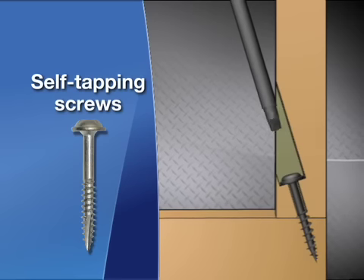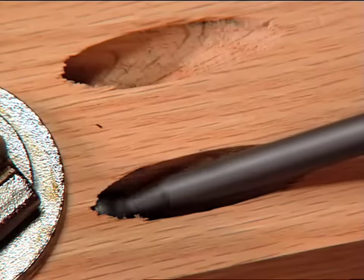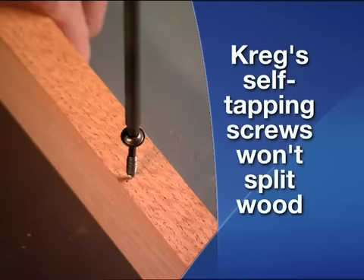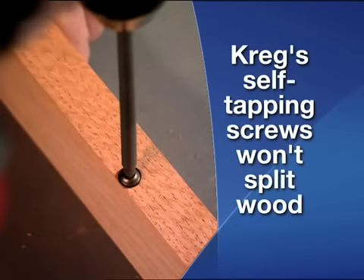Then pull the joint tight with Kreg's self-tapping screws. The washer heads seat firmly in the bottom of the hole, and the screws won't break because they're made of hardened industrial steel. And best of all, because they're self-tapping, they don't split the board, even when driven near the edge.